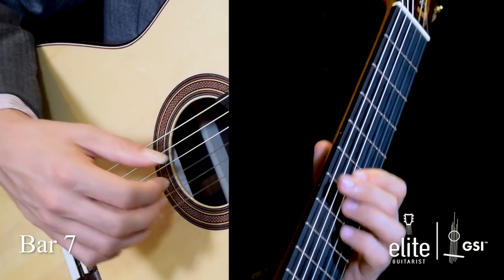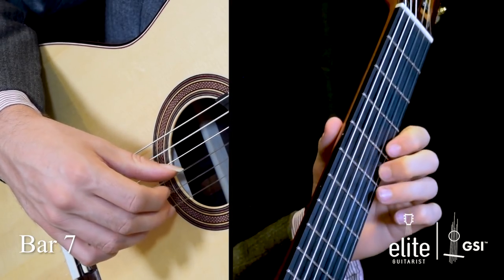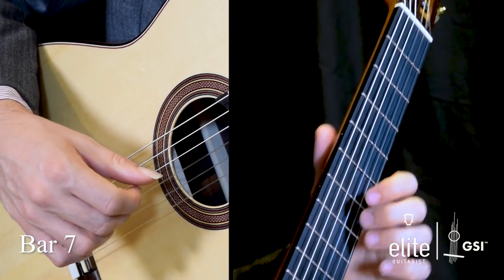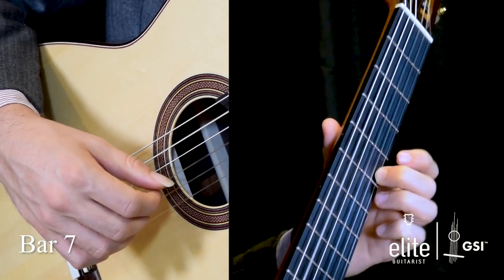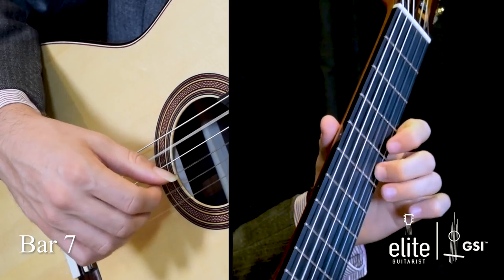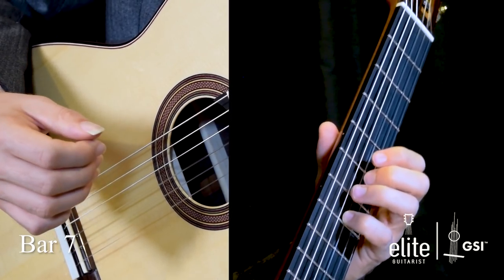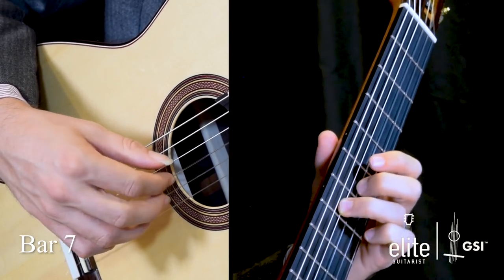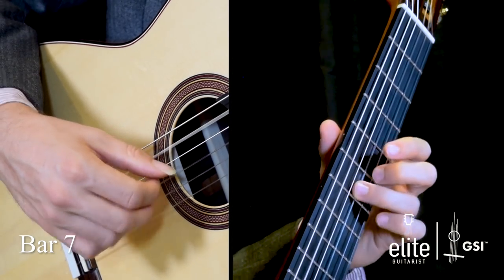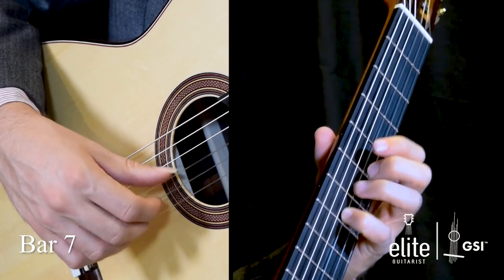In the fourth system, bar seven, we have an open A with a C sharp on the sixth fret of the G string, followed by an open E, and then a pull-off from A to G sharp — fifth to the fourth fret of the high E string — and then a pull-off from A to open E. This can be a little tricky, so I like to angle my hand to get a warmer sound. Then D, open E, C sharp, D, and at the end of bar seven, A, C sharp, open B — which allows you to transition down to second position to grab that A. You can add some vibrato in the middle.